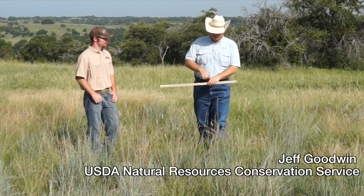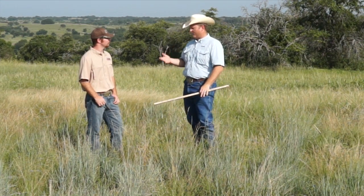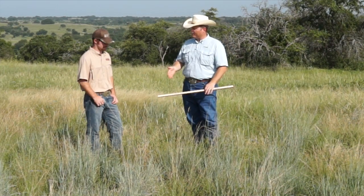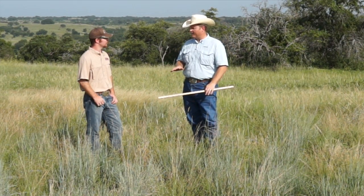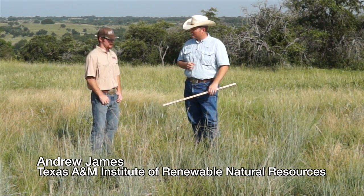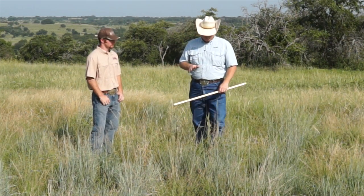From the standpoint of actually measuring forage, let's take for example that we clipped this site and it weighed 4,000 pounds. With that calculation, we had 4,000 pounds of dry forage per acre. If you have 4,000 pounds, how much of that would you actually use for grazing?